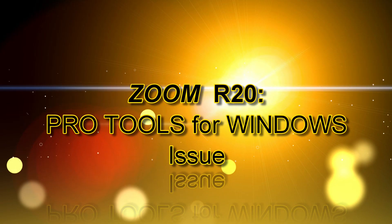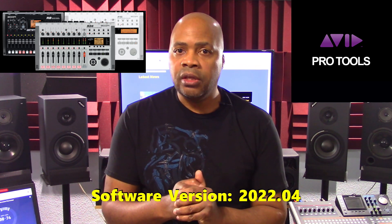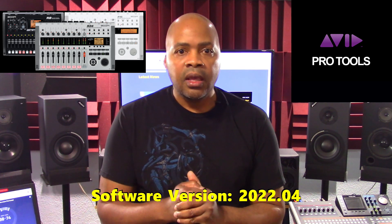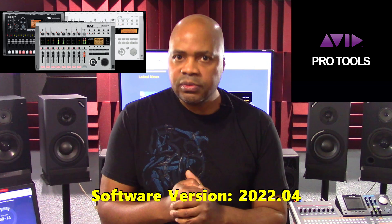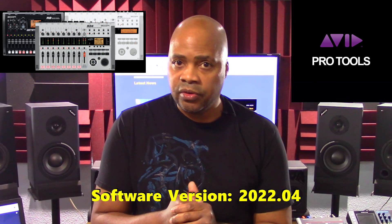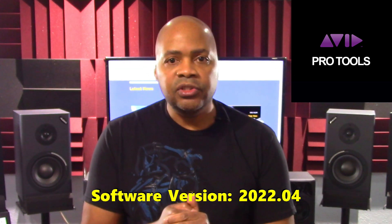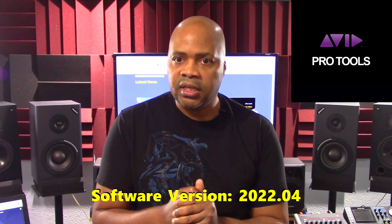Let's discuss an R20 issue when using Pro Tools on Windows. In June 2022, Zoom addressed a significant issue with Pro Tools DAW software by Avid. This problem relates to the R20 and other R series models such as the R8, R16, and R24 when used as an audio interface with Pro Tools version 2022.04. The issue relates to the unit failing to initialize in this specific configuration. Zoom's fix is not to update to Pro Tools version 2022.04. If you've already upgraded, try rolling it back if at all possible. Either way, check Zoom's website regularly for updates on this specific issue.